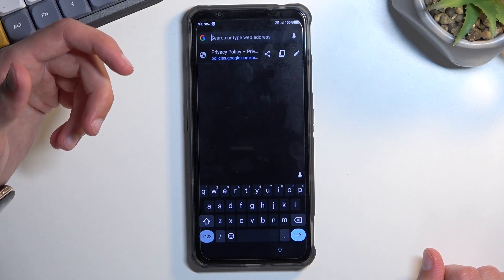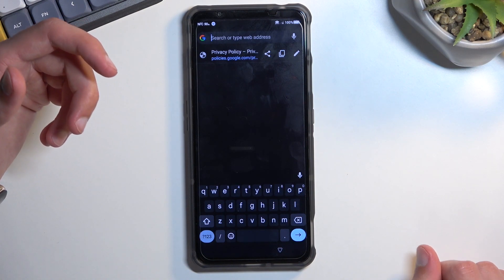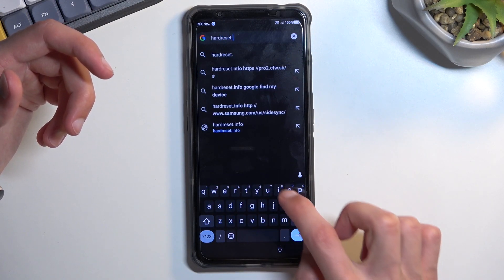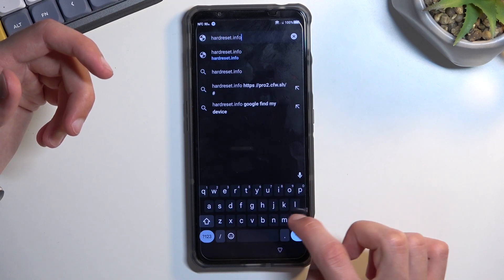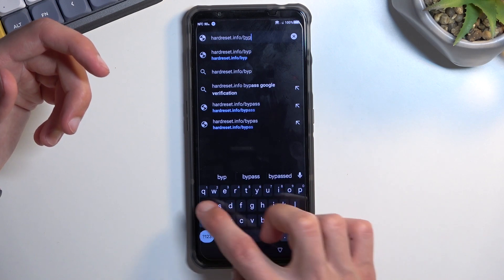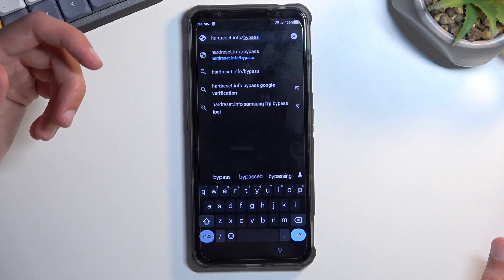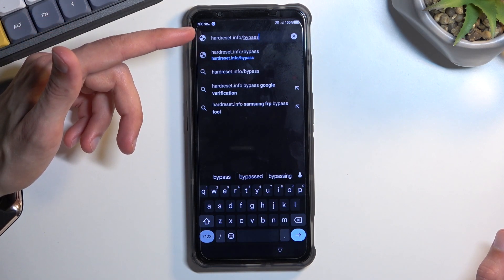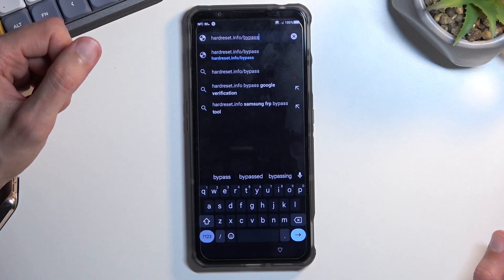At the top of the browser, type hardreset.info/bypass. If you need a moment to type it in yourself, pause the video.